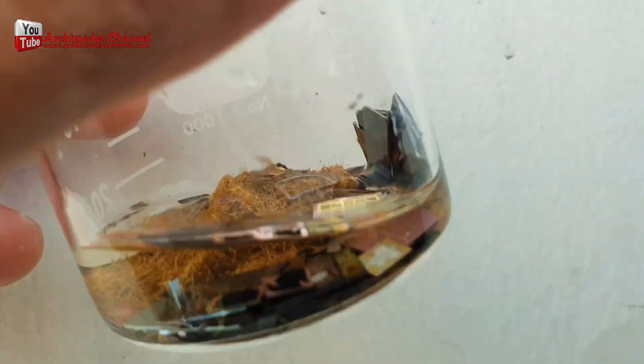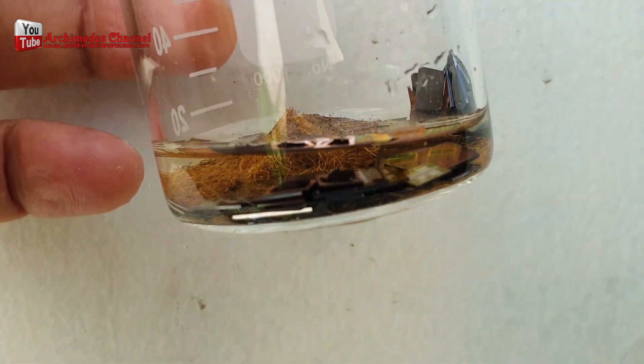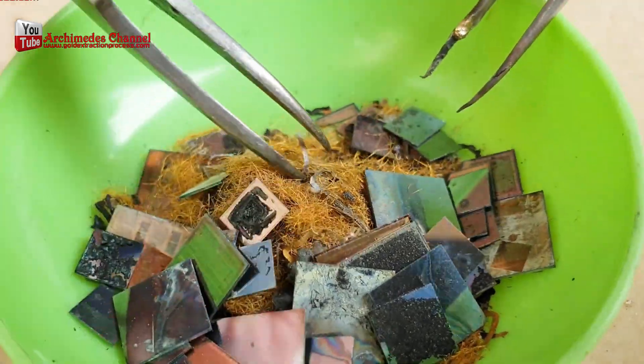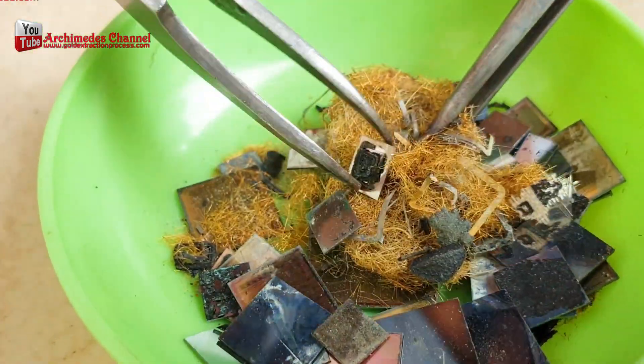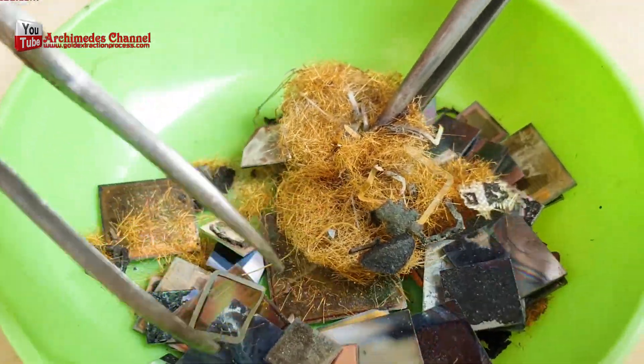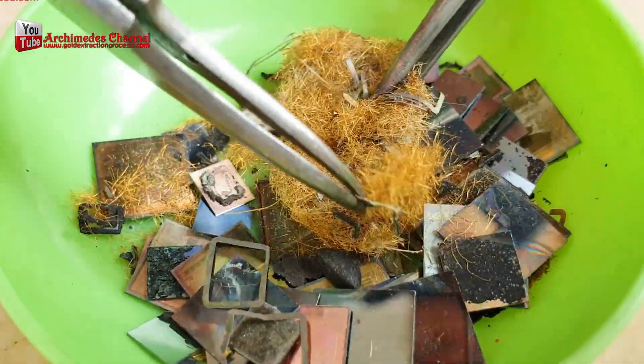The black compound is completely dissolved by sulfuric acid, leaving a die chip with large amounts of gold wire attached and possibly fiber strands. Use water to clean the gold wire. Be careful of the chemical reaction of sulfuric acid and water. Wear protective equipment.